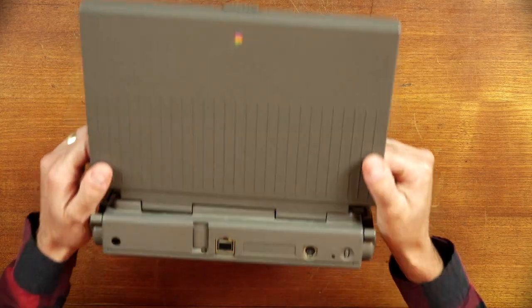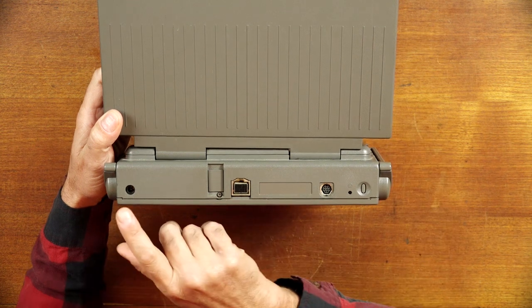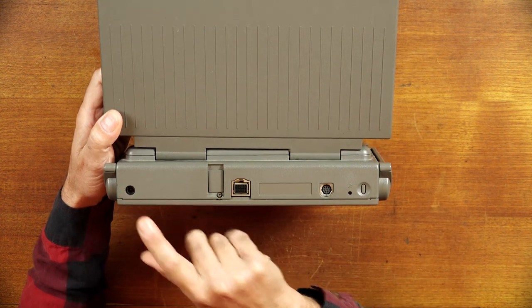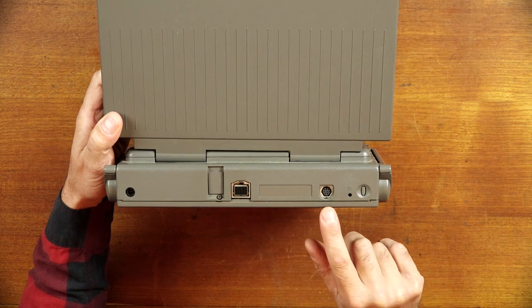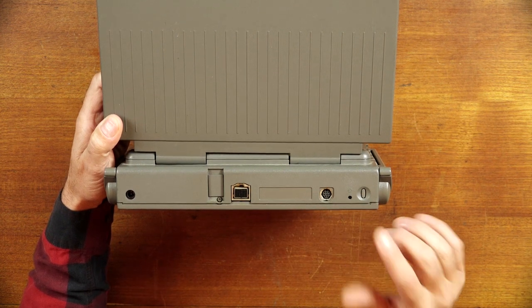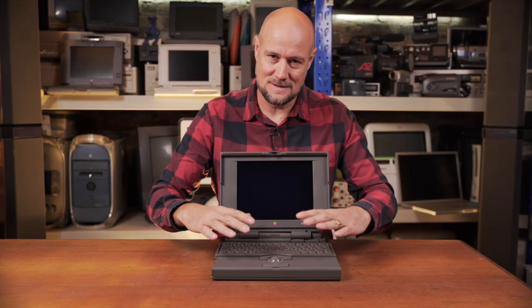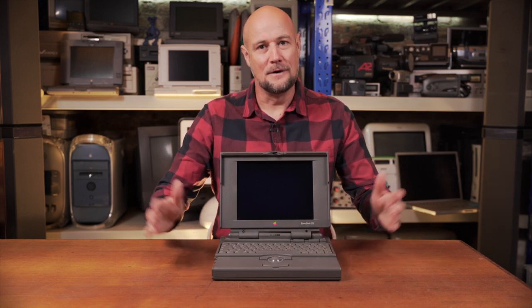The reason the poor old 150 is looked down on by a lot of laptop nerds is because of what's going on on the back panel. There's a whole lot of nothing going on back here — we've got power in, a single SCSI connector, a printer connector, and the power button. And that's it. Not even an ADB port, which every other Apple computer had at this point to connect an external keyboard or mouse. So you are stuck with what's built into the machine, and if that ever failed or you wanted to use it on desktop, well, you're out of luck.